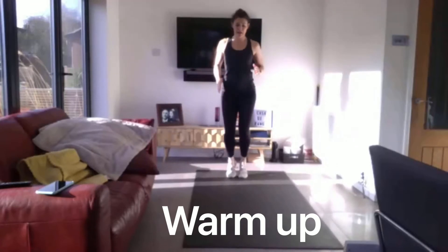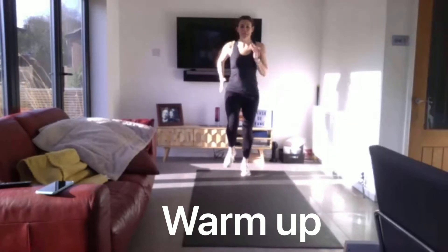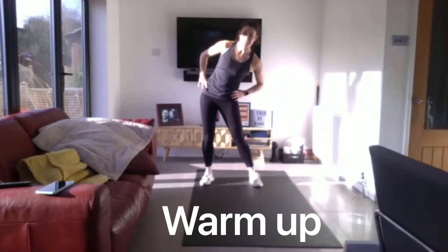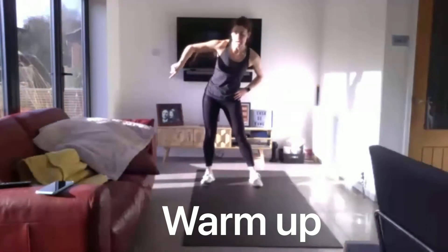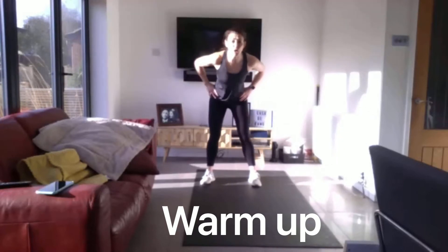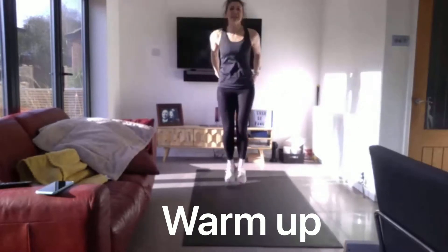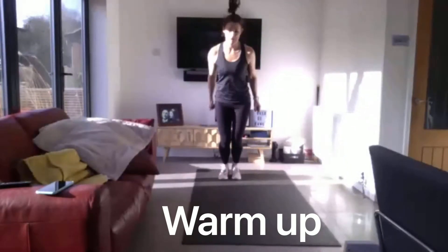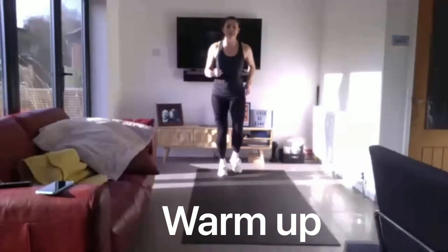Get that knee higher. And just big circles. Back the other way. Get ready for pose on jumps. Forward and backwards. Side to side. Forward and back. And side to side. And jump.